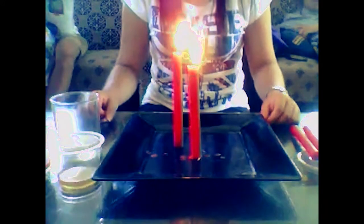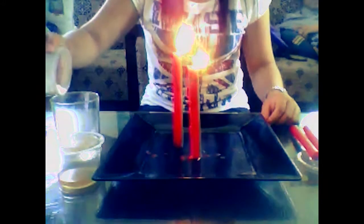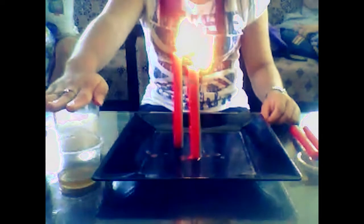Next, add the baking soda. After adding the baking soda, cover it with your hands and wait for 5 seconds.